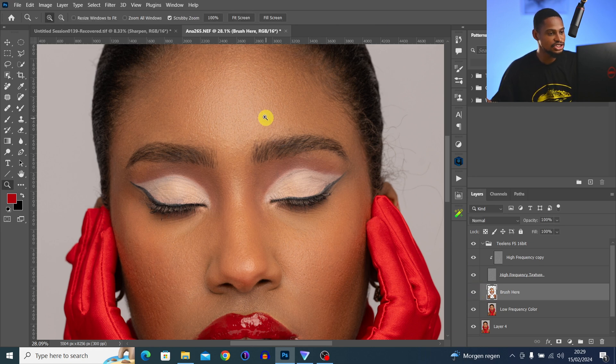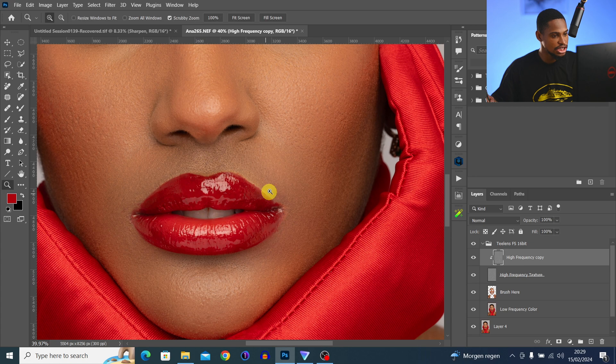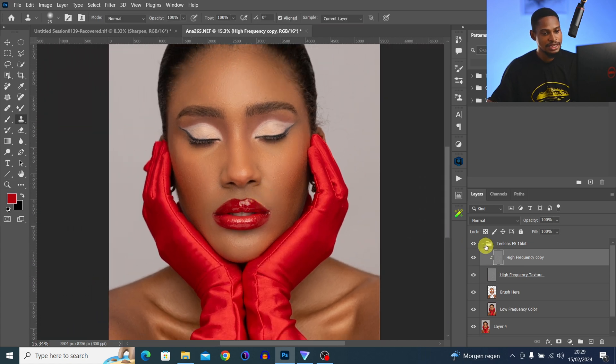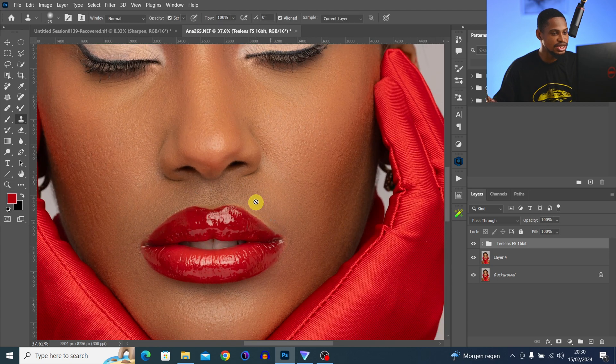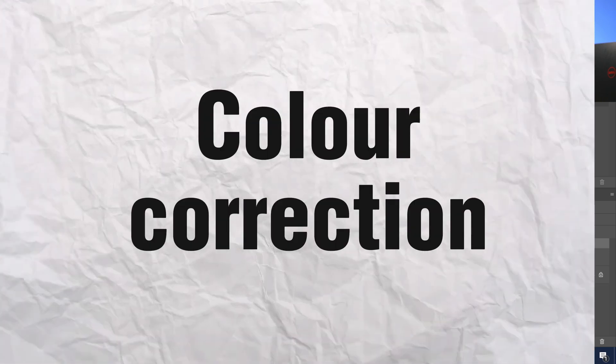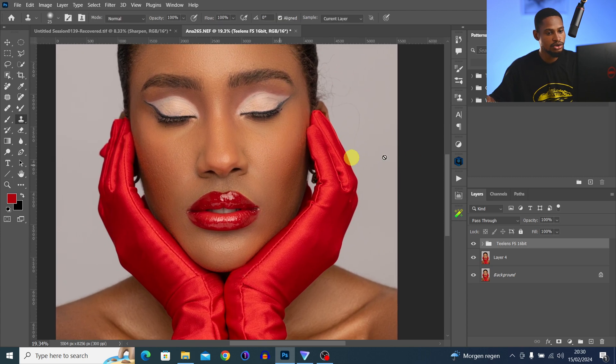If you still see blemishes, come to your high-frequency layer, pick the Clone Stamp tool, sample with Alt from the close-by area, and paint to remove any remaining blemishes. The area around the mouth looks a bit too dark and another part looks too bright — to fix that I'll use two methods: Dodge and Burn, and the color painting method.